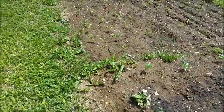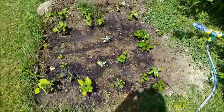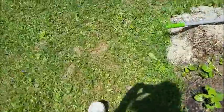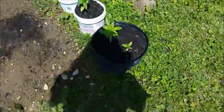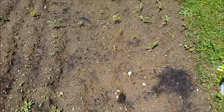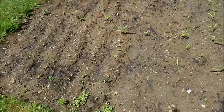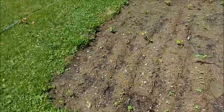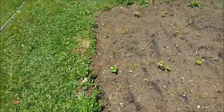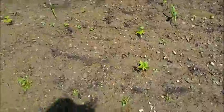Everything's looking pretty decent. Like I said, I've been adding that fish fertilizer water every couple days — gave everything a good watering just now. Things are coming up; most of the things are sprouting. It's going to take a couple few weeks before you really notice anything.